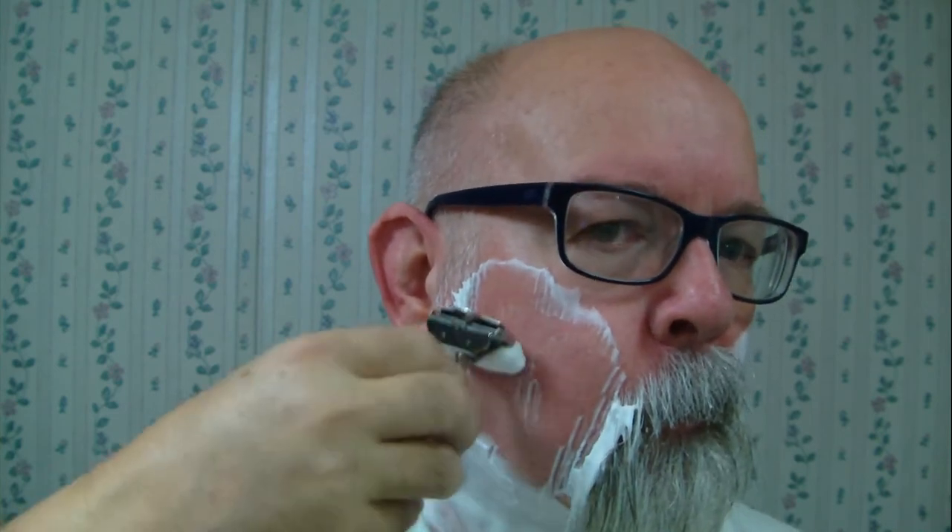Alright, here we go - we're going to get started. This particular razor I've shaved with one similar to this that's in another case I've got, but I have not shaved with this particular one, so we're going to give it a try. It's in really good shape. I got this really inexpensively - if I remember right it was just ten dollars. A couple of videos back I shaved with the Phoenix Artisan Accoutrements alpha elliptic.